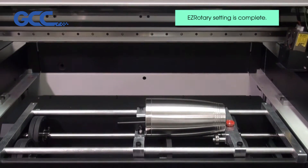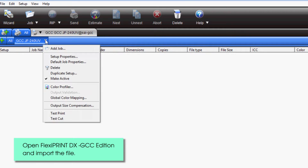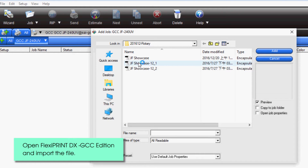Easy Rotary setting is complete. Open FlexiPrint DX GCC Edition and import the file.